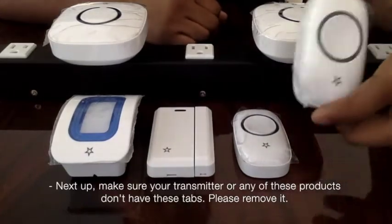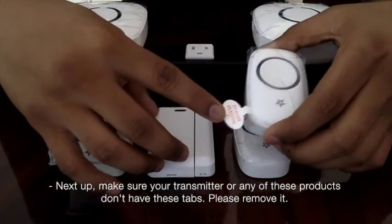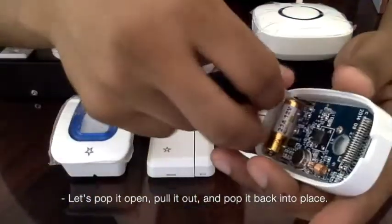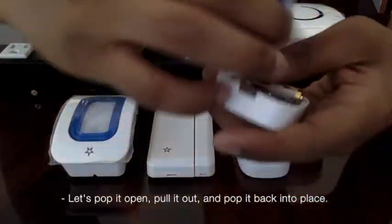Next up, make sure your transmitter or any of these products don't have these tabs — please remove them. Let's pop this open, pull it out, and pop it back into place.